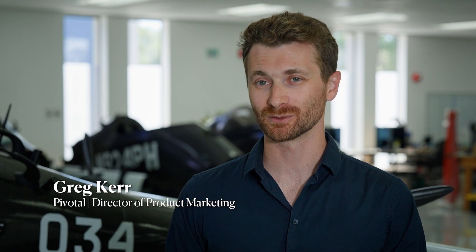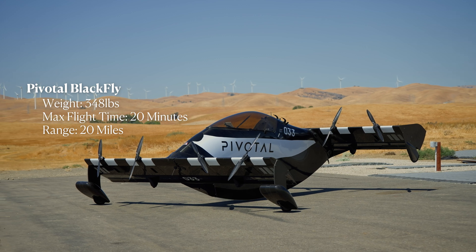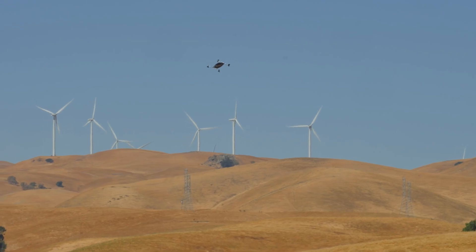It weighs about 348 pounds and it's super accessible. You don't need a pilot's license to fly it. It's all fly-by-wire as well, so you control it with a joystick and the flight computers tell all these motors what to do. It makes it really easy and helps you fly safely.